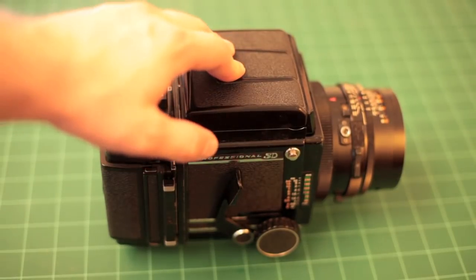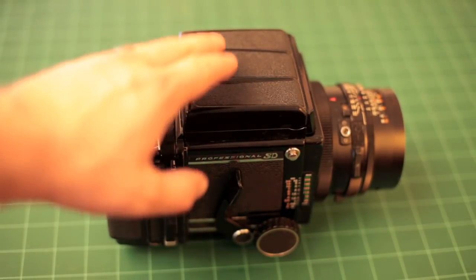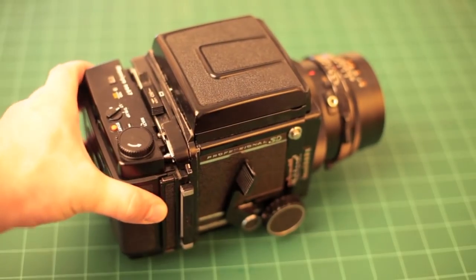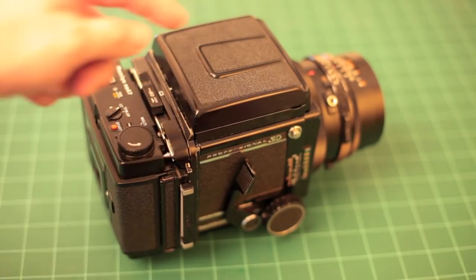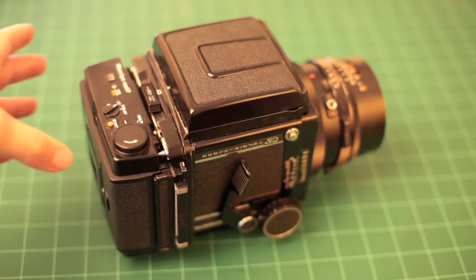The Mamiya RB line was first introduced in the 70s, and then in 1974 they updated it with the Pro S. The updates to the Pro S version were that it introduced a double exposure interlock, so you couldn't shoot more than one exposure per negative unless you selected a setting to do so. And then it introduced a portrait versus landscape indicator in the viewfinder.